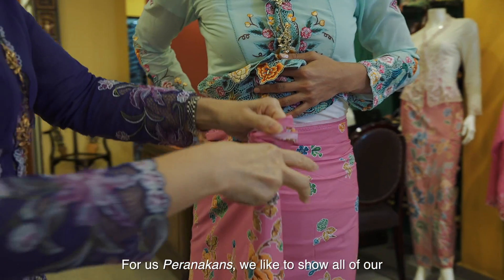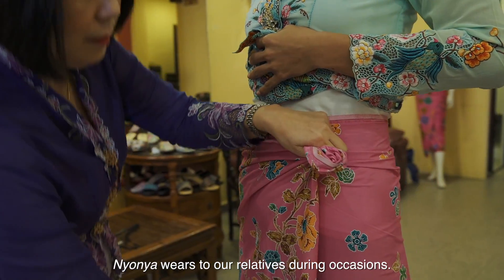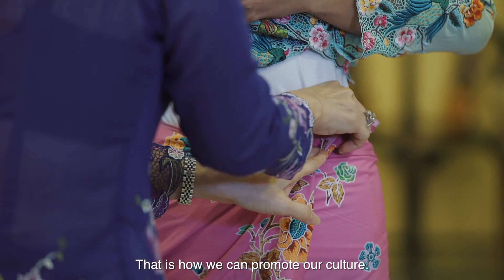We Peranakans like to show all our Nyonya wares to our relatives during the occasion. That's how we can promote our culture in any occasion.